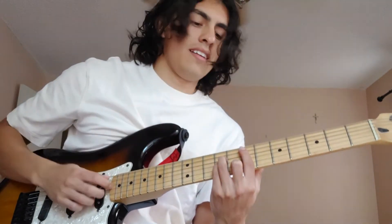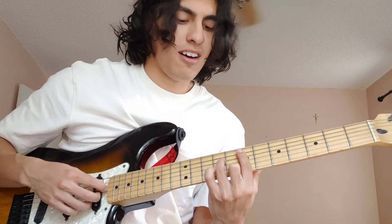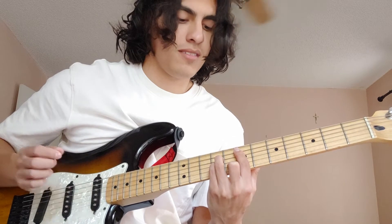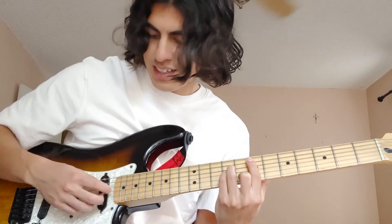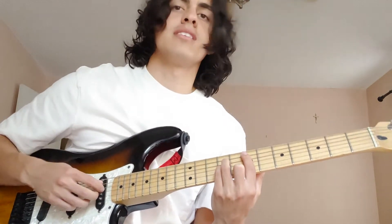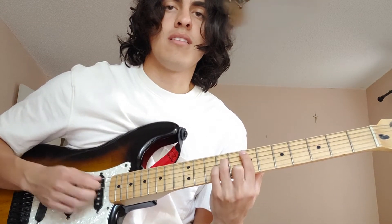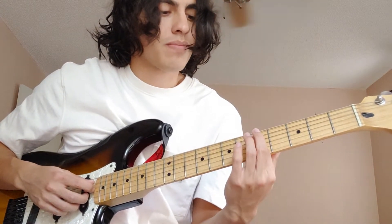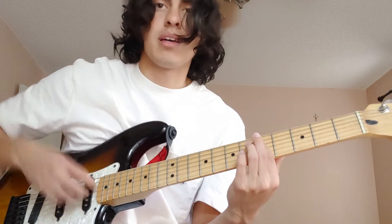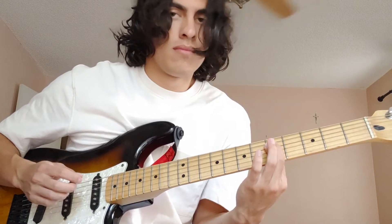If you're playing that, hit it, play it again, and then you're going to take off your pinky and play the next chord. I'm plucking the middle four strings all at once — I'm just taking off my pinky right there. Like that.